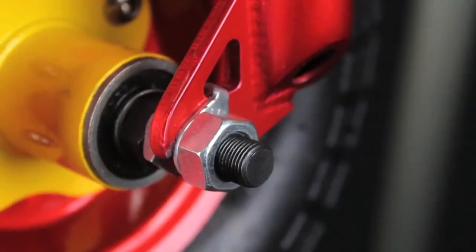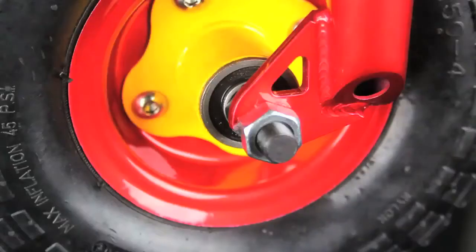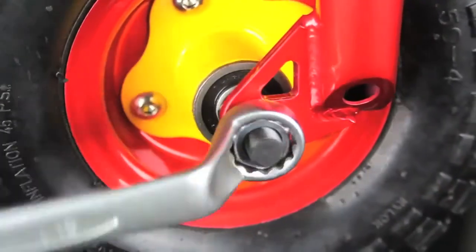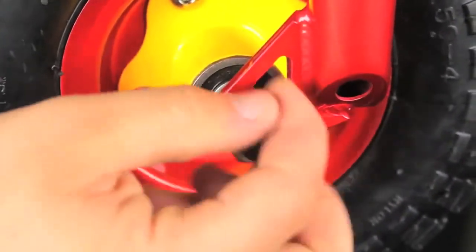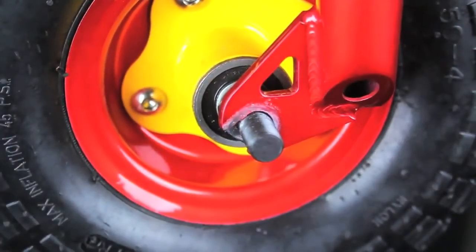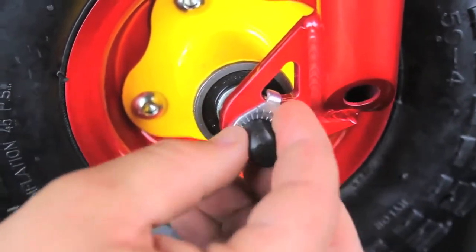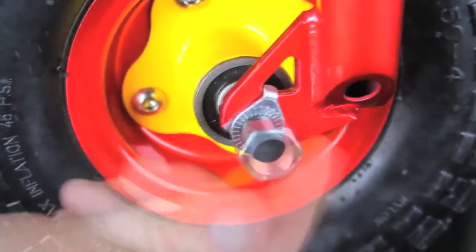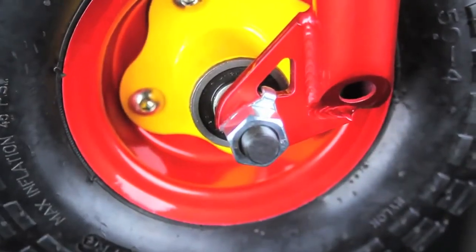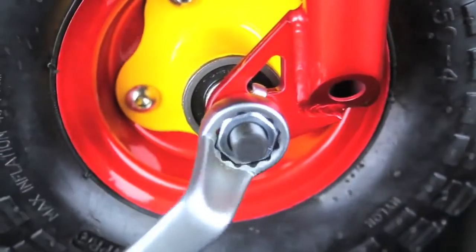Your bike may or may not have come with the locking washer already installed. If not, using a 19mm spanner, please remove the wheel nut, insert the locking washer and then tighten the wheel nut back up. Please repeat this on the opposite side.